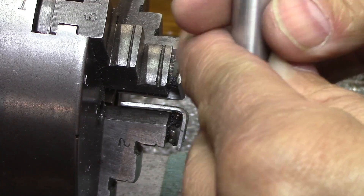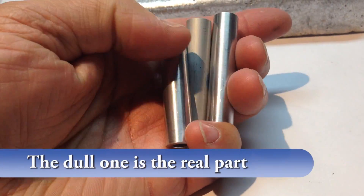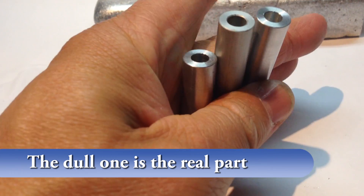Then I just took a chamfering tool by hand and went down there and deburred it — it was a tool that Rick J. had given me. Thanks again Rick, and now they're all done.